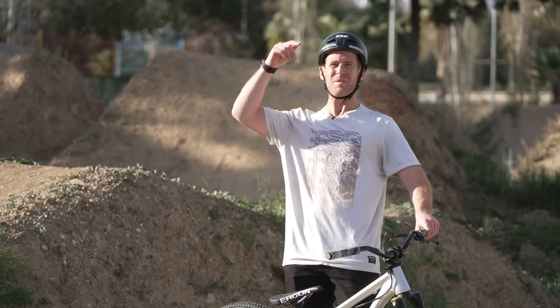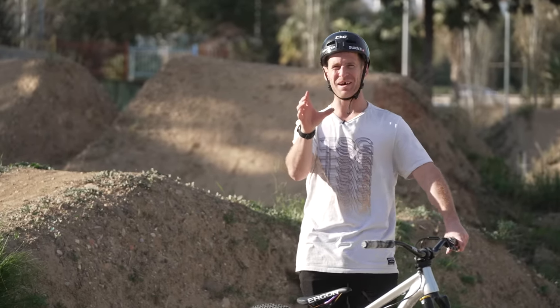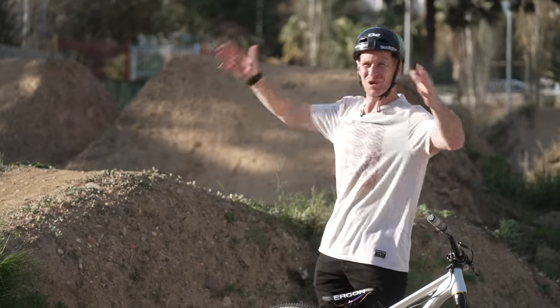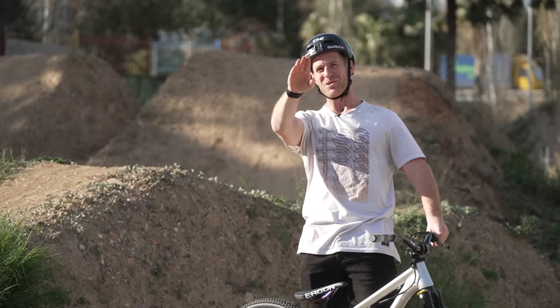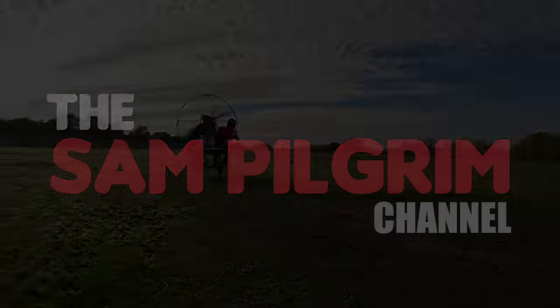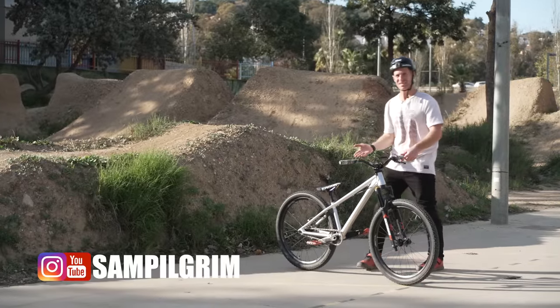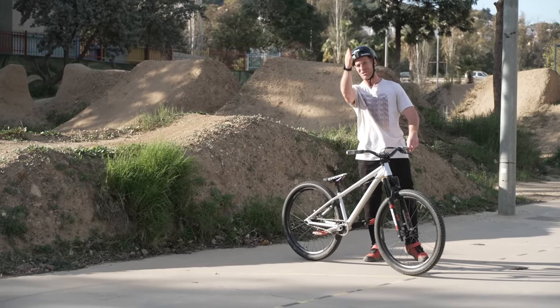Hello everyone, today is going to be epic because we've decided to come to the Ruben Alcantara Skate Park here in Malaga. It's one of the only skate parks I know of that has dirt jumps to session right next to the skate park features. It's a super special day and I have my brand new Canyon Stitched 360 Dirt Jump bike — this is the first place I'm going to ride it. Let's have a look at the bike.